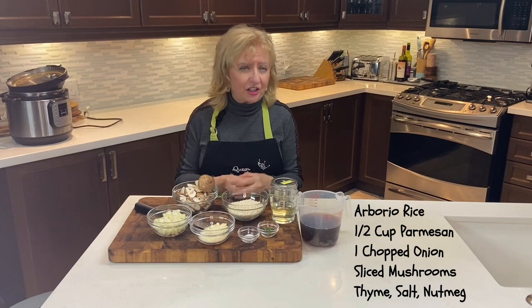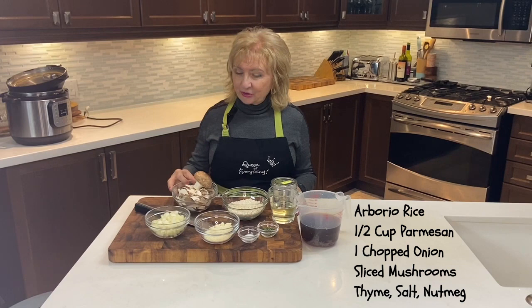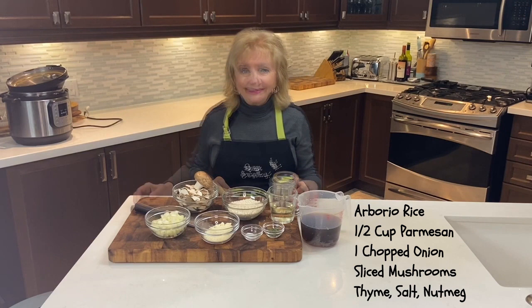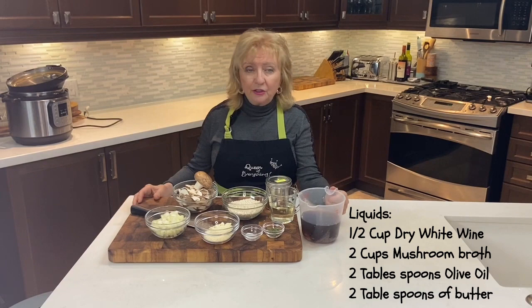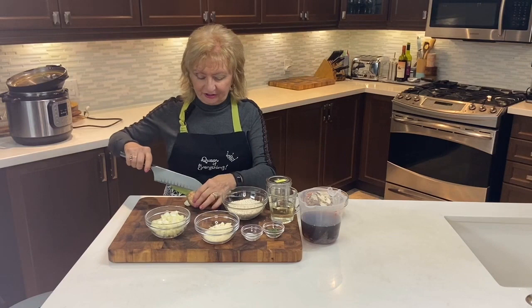With these ingredients — I'll show you what they are — we've got some arborio rice, and please make sure it's arborio rice. Some packages might say Italian style rice and that just won't do; it has to be arborio. We've got half a cup of parmesan cheese, a chopped onion, and some sliced mushrooms for our mushroom risotto. The seasonings are simply thyme, salt, and a little nutmeg. For liquids: half a cup of dry white wine, two cups of mushroom broth, two tablespoons of olive oil, and two tablespoons of butter.